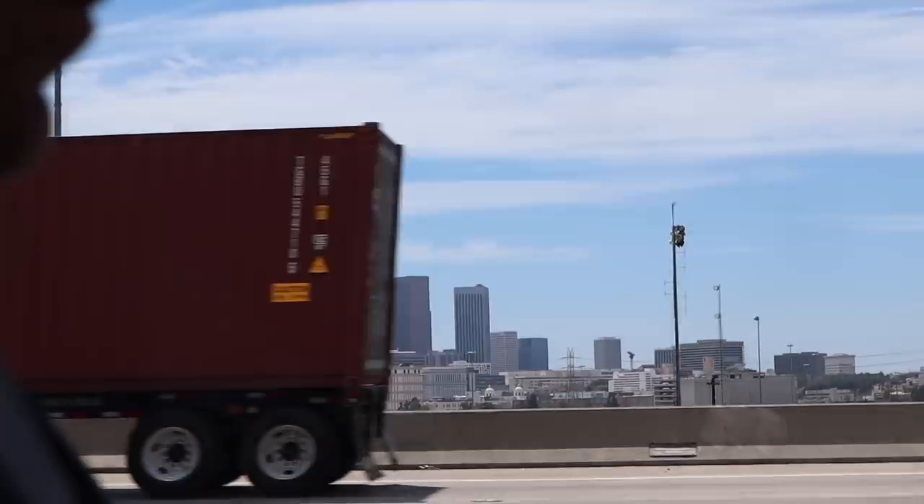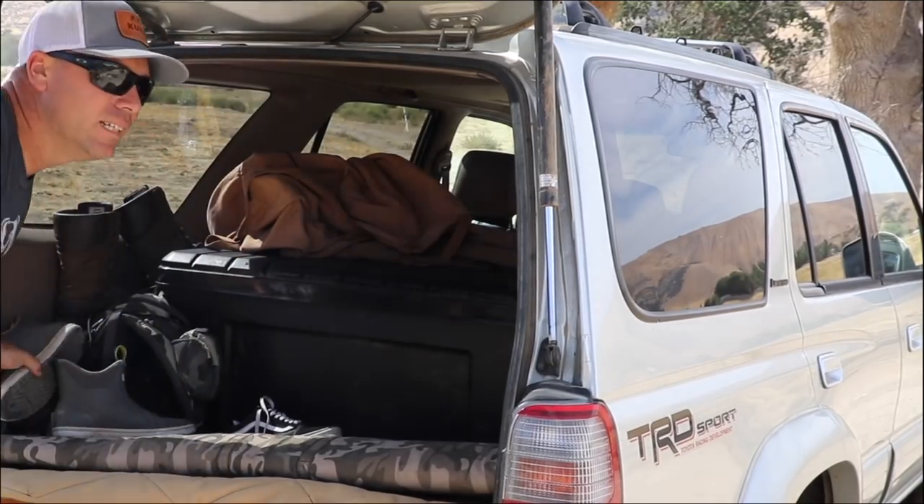It is 1:30 on a Saturday afternoon, we're just driving through downtown LA. We're going on about a two-hour drive. My daughter and I — she was thrilled about being filmed — and we are headed up to shoot some rabbits. We're gonna do a hunt, clean, and cook video today.